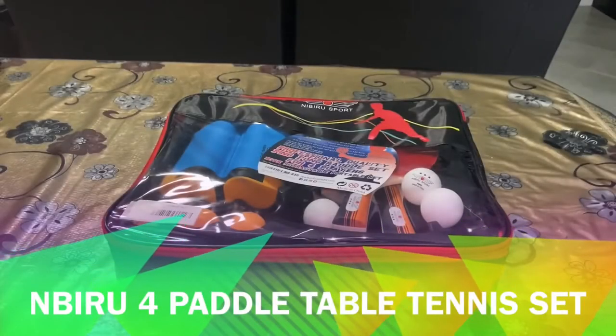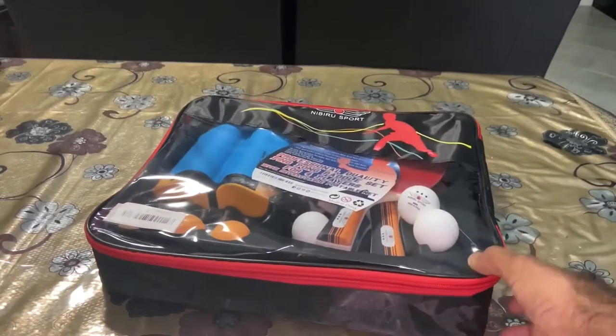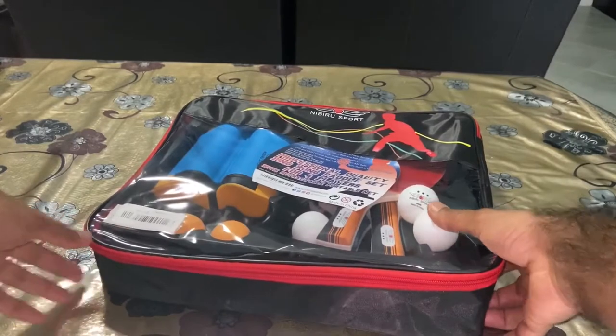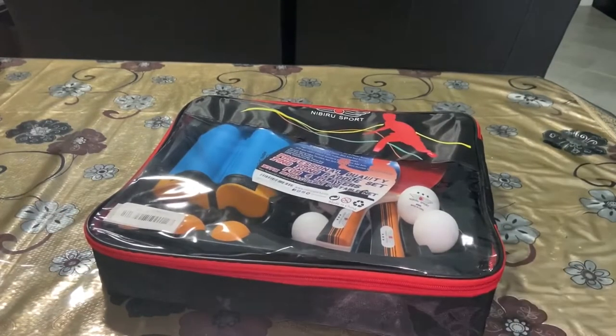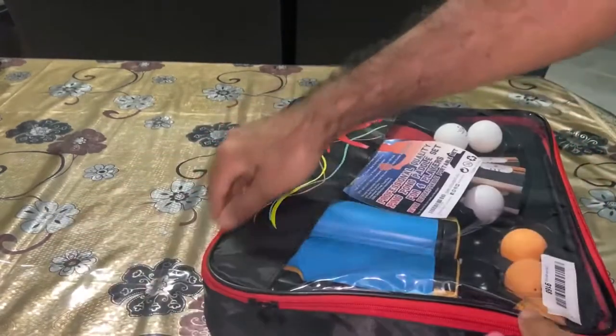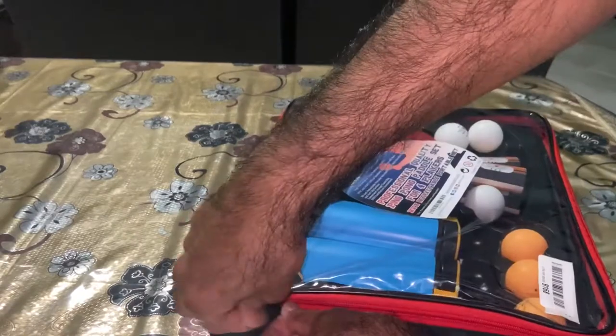Hey guys, let's check out the Nibiru Sport professional quality ping-pong paddle set for four players. This is available on Amazon — let's open it up and see what we got. It comes in a case of its own so you can store your stuff in it.